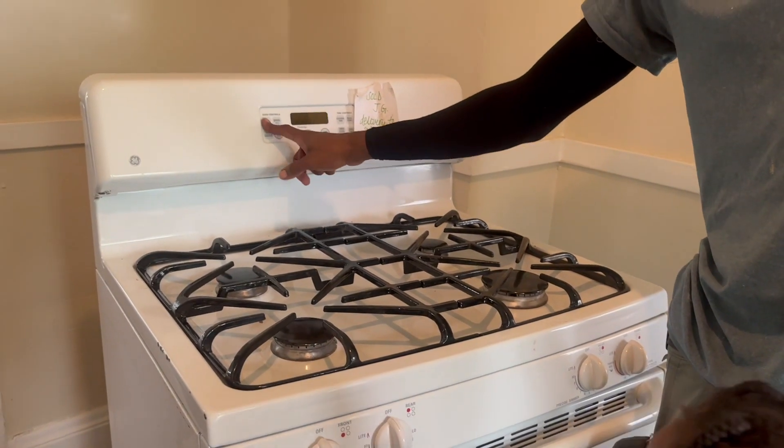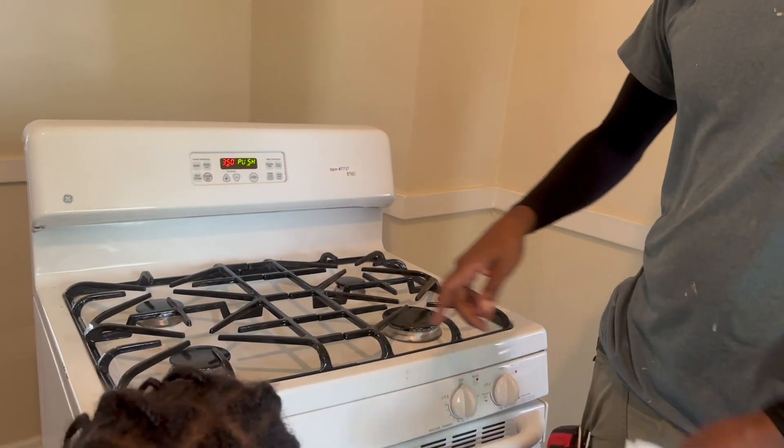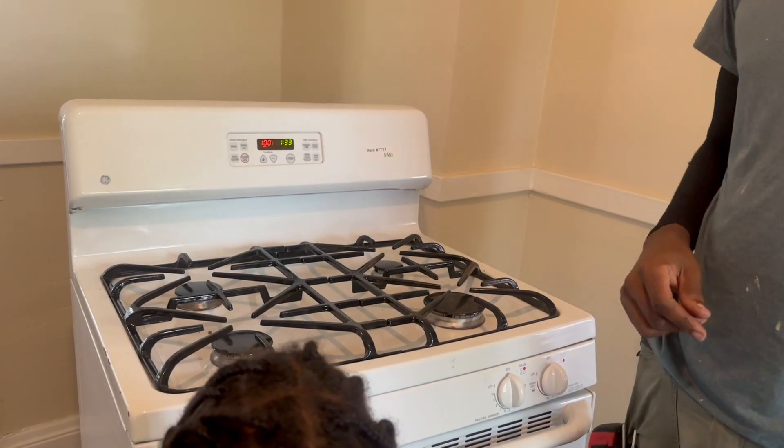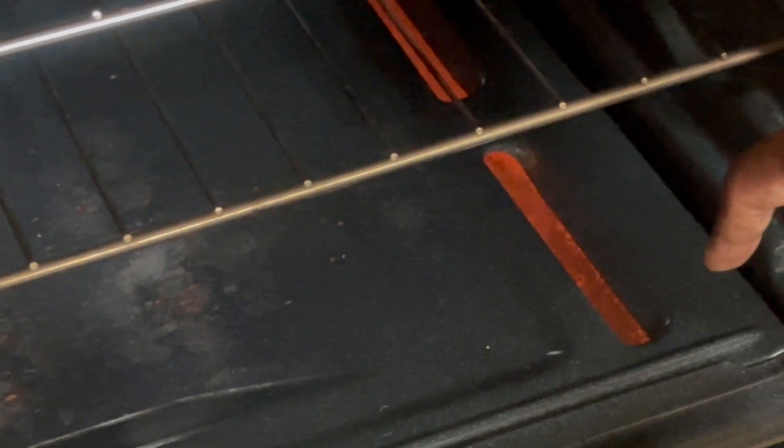We're going to make sure the oven works too. We're going to turn on the oven, put that boy on bake. We're going to see if we get the glowing underneath here. It's glowing — so it glows like that and then the gas comes through. Let's see if we can hear it.